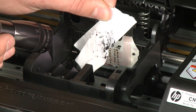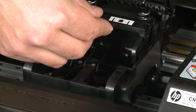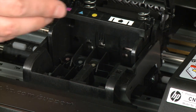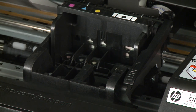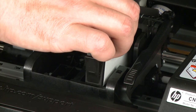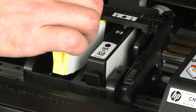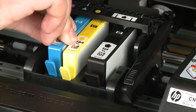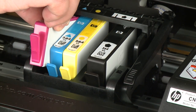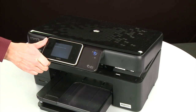Remove any obstructions that are found. Once all obstructions are removed, you can reinstall the printhead assembly. Hold the printhead assembly upright with the color-coded icons on the top and lower it into the carriage. Carefully lower the latch handle on the carriage, making sure that it is fully closed. Holding the cartridge by its sides with the ink port facing the bottom of the printer, slide it directly into the correct open slot. Push the cartridge down into the slot until it is firmly in place. Repeat for all cartridges. When all the cartridges are in, lower the cartridge access door.